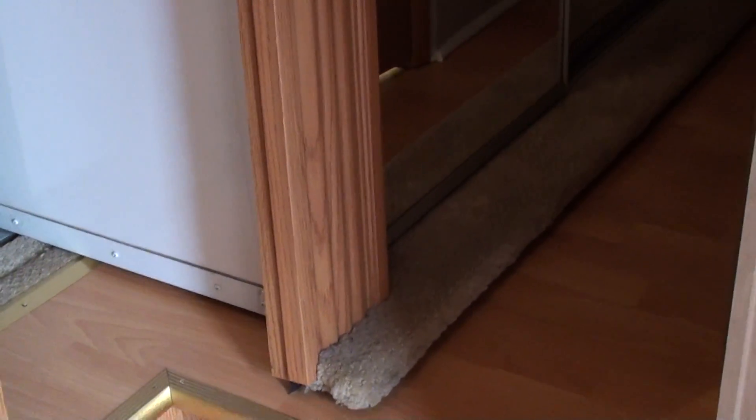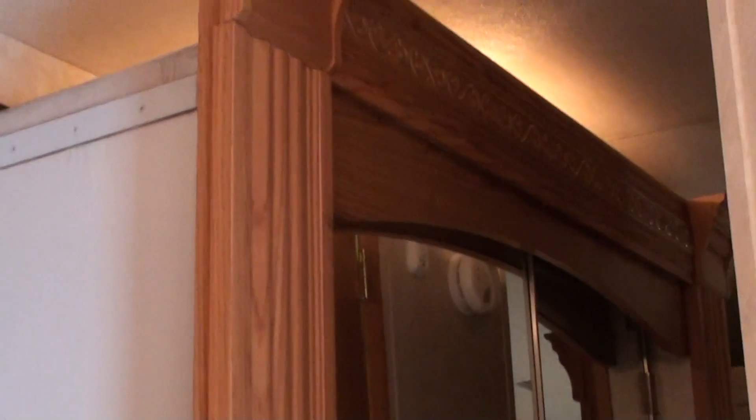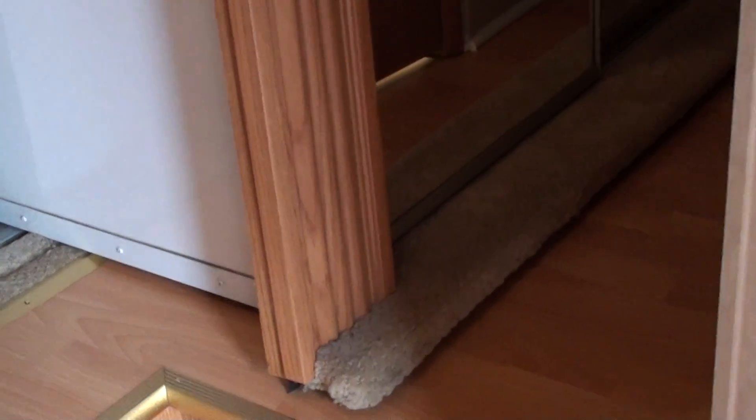This is the interior closet slide-out. You can see it has mirrors on it and a light on top. We're going to put it in while the camera is rolling so you can see and hear it as best we can.